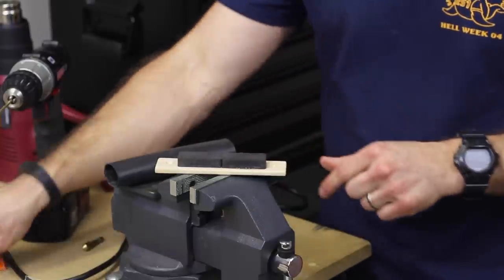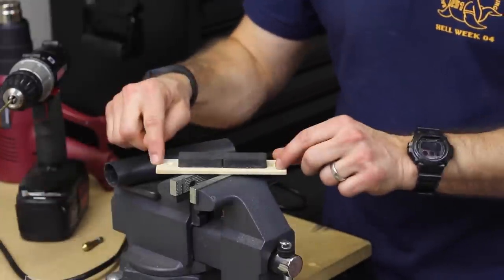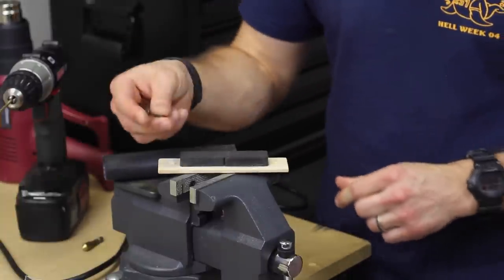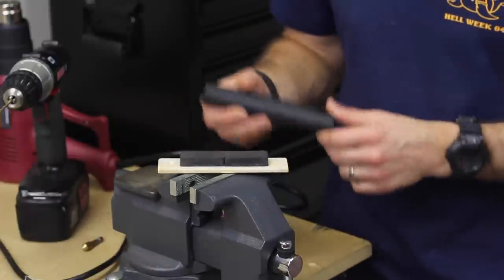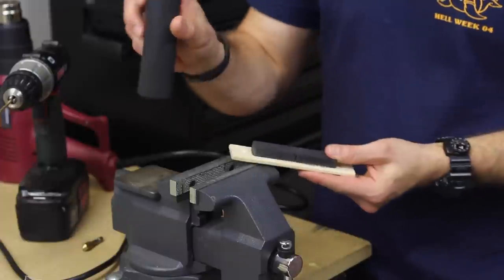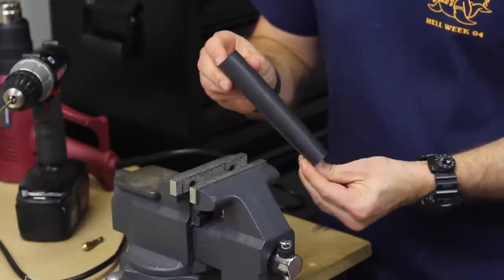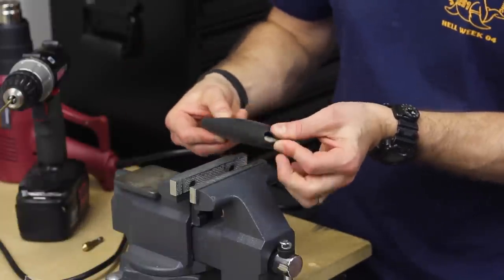I've already glued the magnets down using Gorilla super glue to fix them to the piece of yardstick, and I've drilled out two holes and countersunk them using a one-eighth-inch drill bit. I'll be coming back with some wood screws and screwing through the heat shrink tubing once we get it on. This is a five-and-a-half-inch long piece with a six-inch piece of heat shrink tubing, so I left a quarter inch on each side — hopefully as we run the heat gun over it, we'll be able to close it off on the sides.